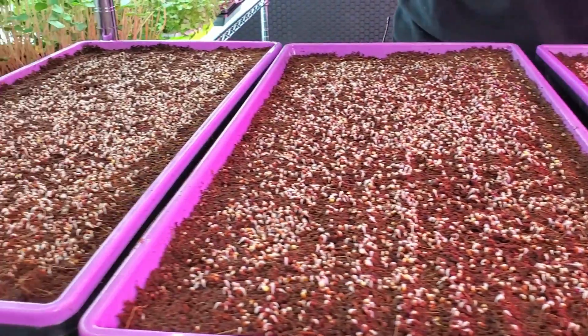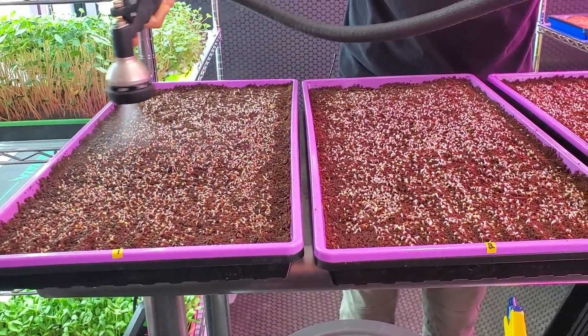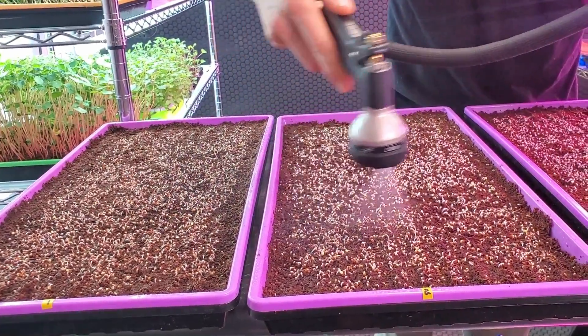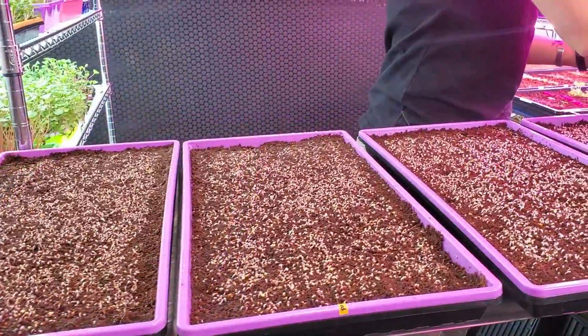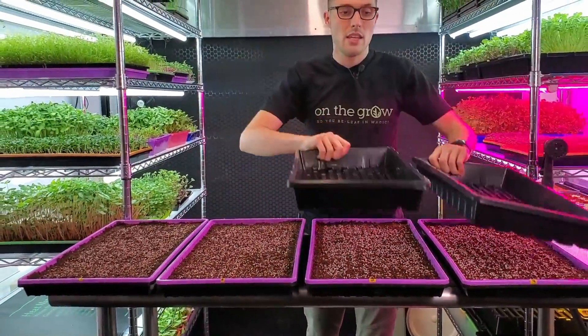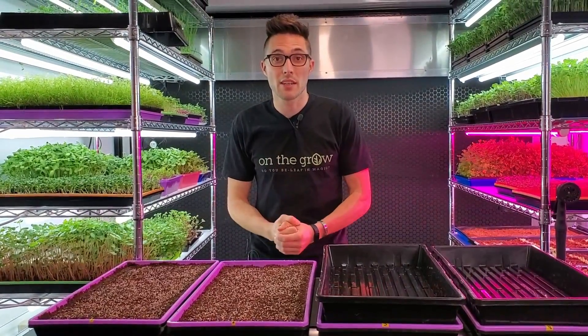Tray one gets misted once a day in the morning, and tray two gets it twice a day — once in the morning and once in the evening — so it gets a mist right now as well. I'm going to put the lids back onto all of these and get them placed back on the shelves. I'll see you guys tomorrow for another update.